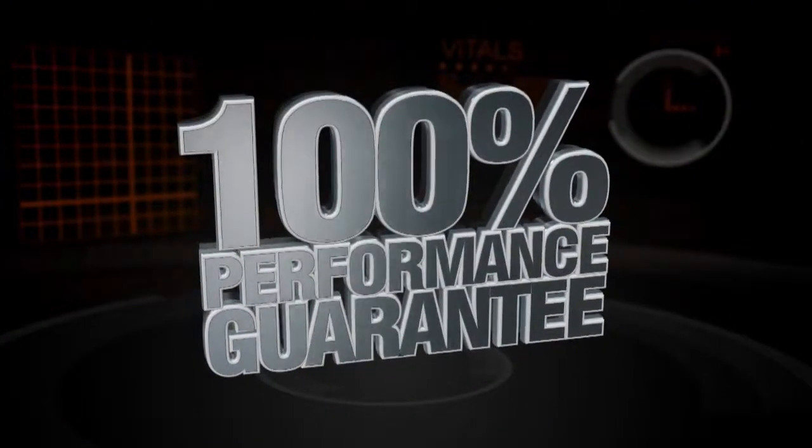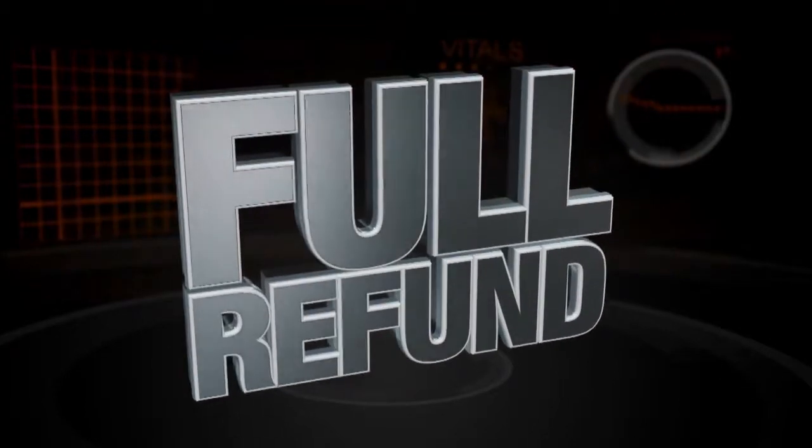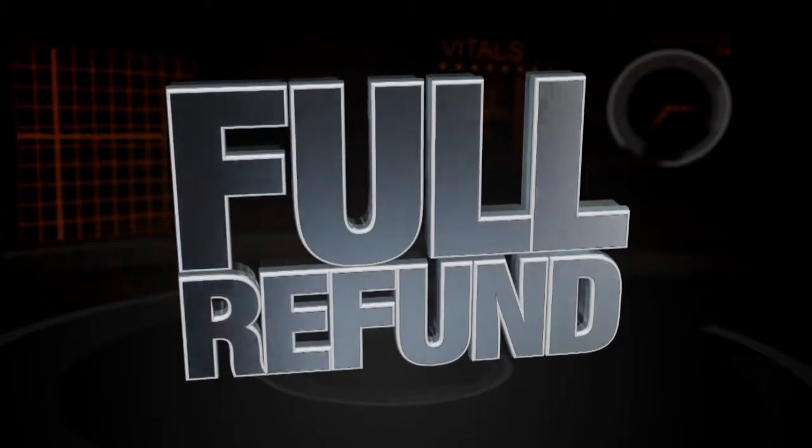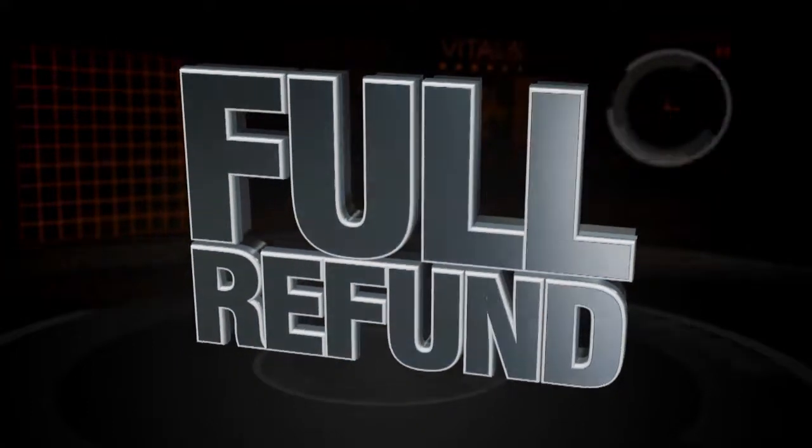Roll Craft gives a 100% performance guarantee on its floating flange rolls. If for some unexpected reason you're not satisfied, Roll Craft will provide a solution to the problem or give you a full refund.